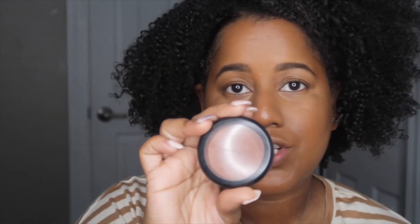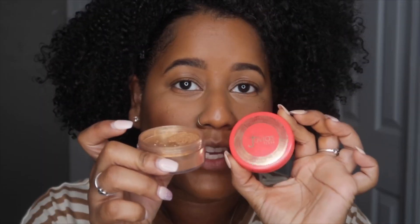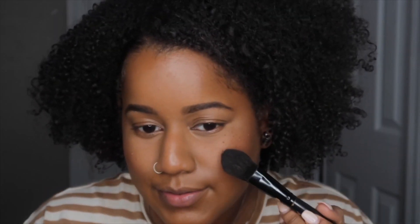Now I'm going to add blush — this is MAC format. And now I'm going to add a little highlight by Juvia's Place, and I like to blend those both together.